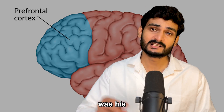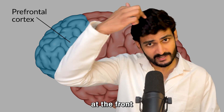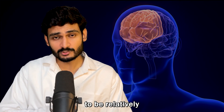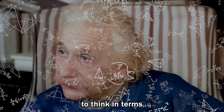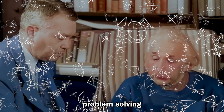The second difference that scientists found was his prefrontal cortex, located right here at the front top of your brain. Einstein's prefrontal cortex was found to be relatively large and very well developed. This might have contributed to his remarkable ability to think in terms of theoretical concepts and his innovative problem-solving skills.